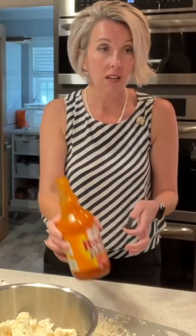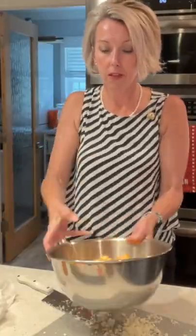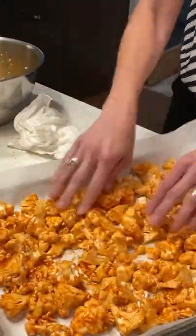Just take your Frank's Red Hot and we're going to put enough on here, then we're going to toss it. Make a single layer and put it in the oven.